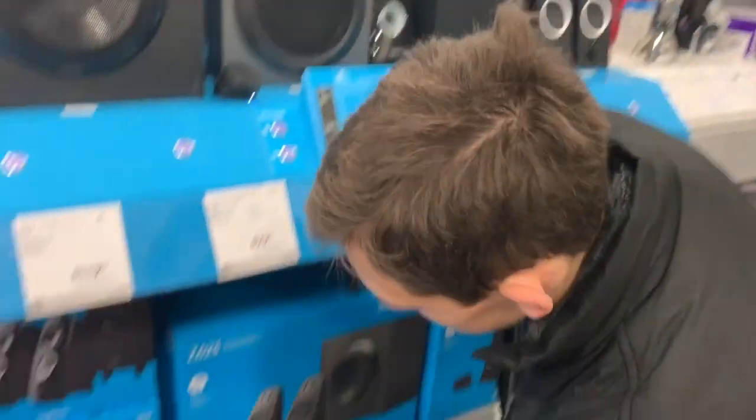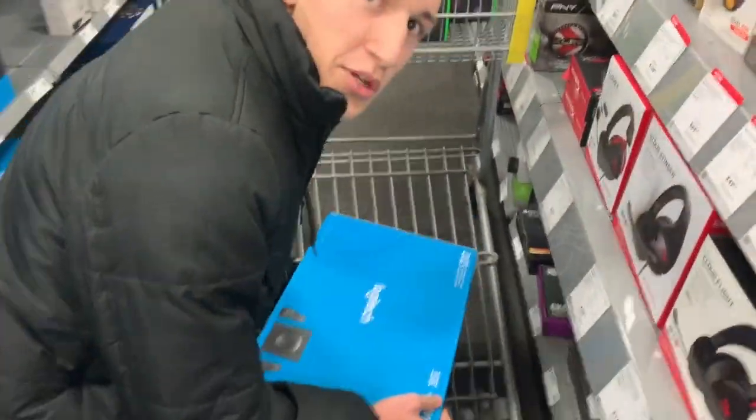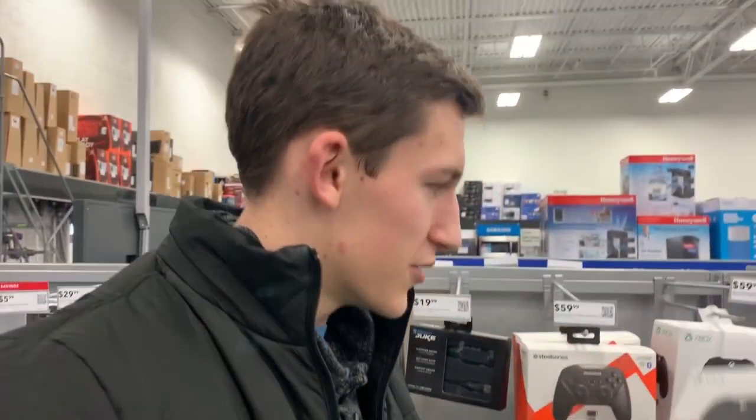You've got to get yourself a gaming speaker system. We're going to go with this Logitech one for $120 — pretty good price if you ask me. It comes with a sub and two speakers. I would highly recommend it. Throw in the good ol' Xbox.